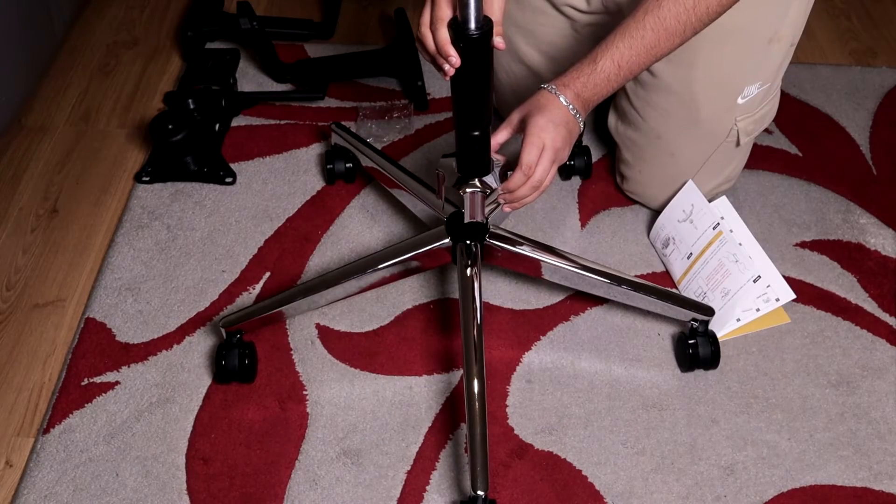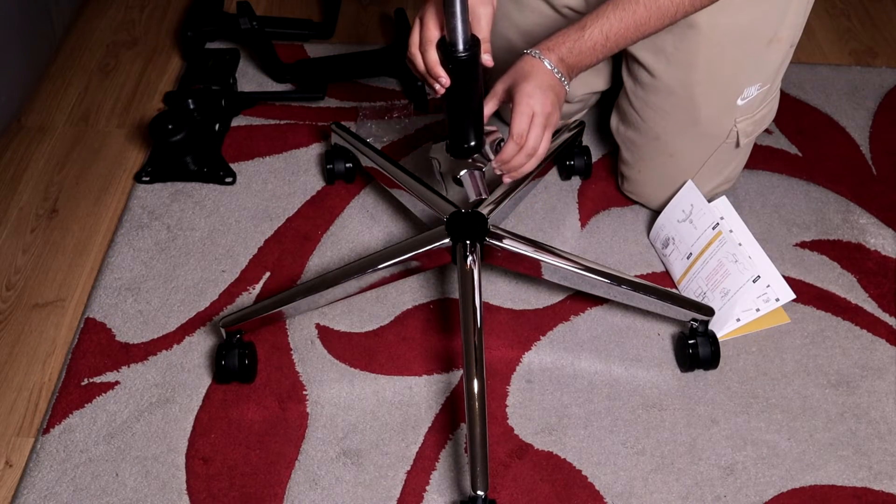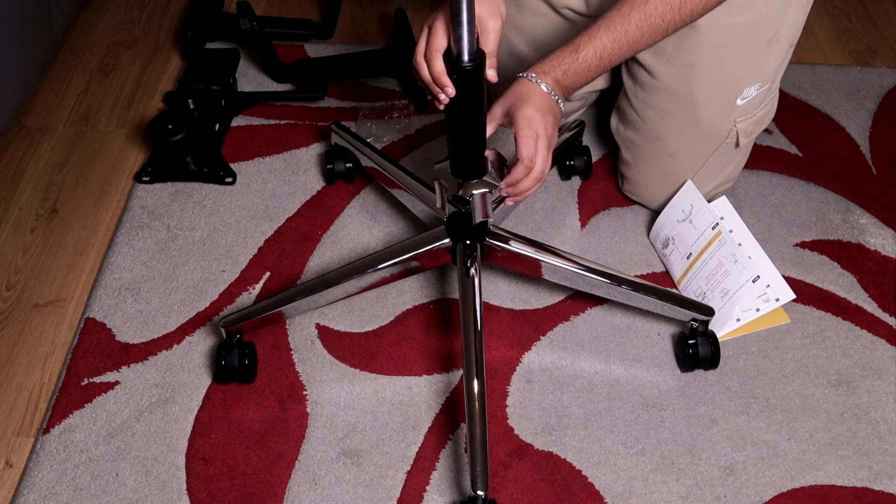Now you need to put the base cap on with the SGS cylinder. The SGS cylinder goes into the hole and the base cap stays on top.